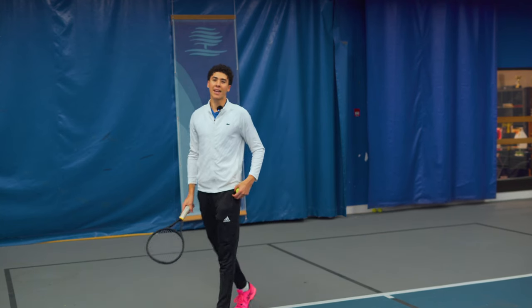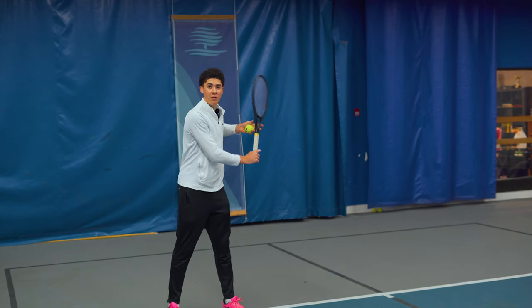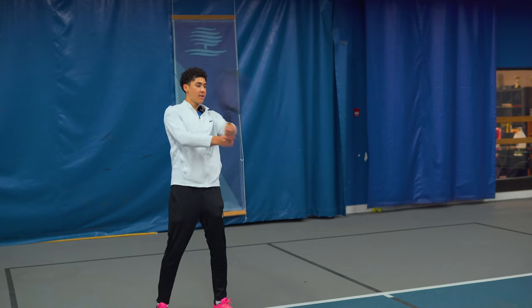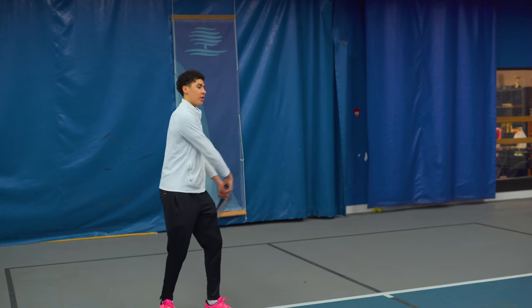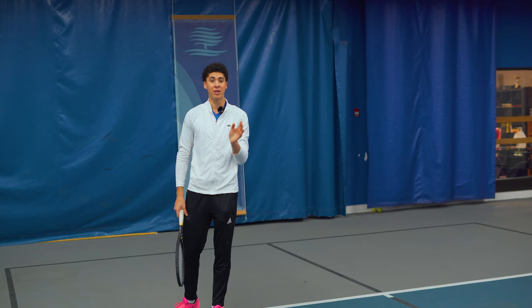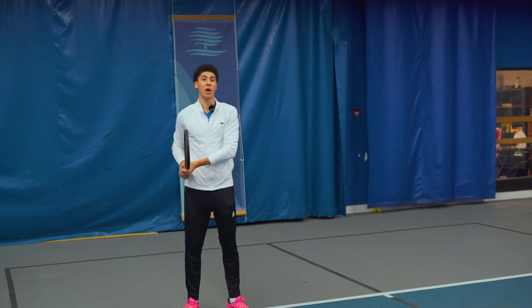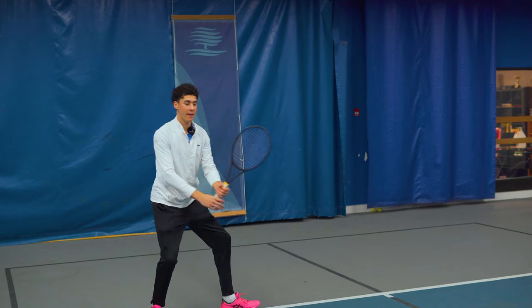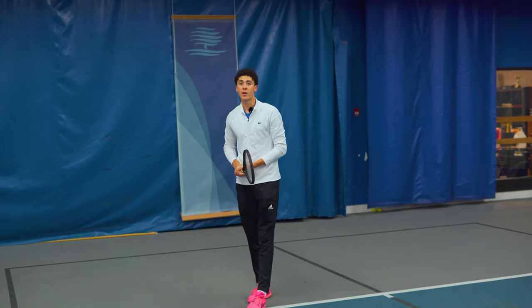On the backhand side it's usually the same: players don't load, they take the racket back by itself trying to get power, or if you have a two-hander they lay the racket face open. You've got to get dynamic. Trying to swing up and brush up for height and depth is not going to work — you're usually hitting late, not setting up early enough, and it's really hard to get any power. Make sure you load the legs and have the racket come through as the last moving part.